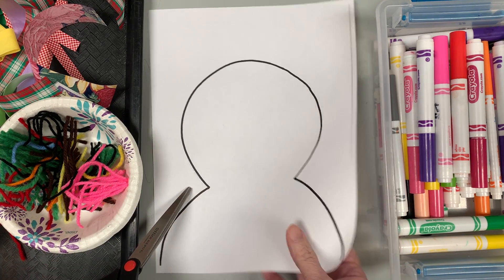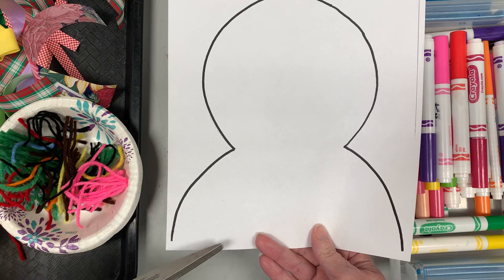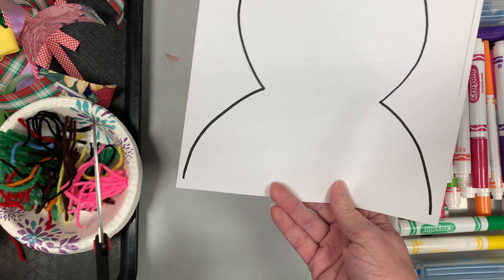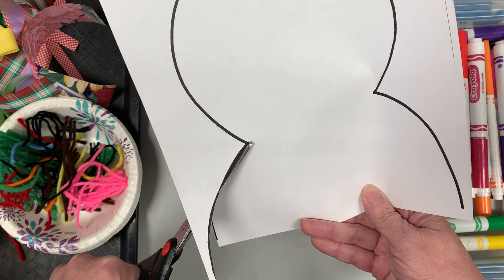I have my snowman head and body. This is just like a school picture of a snowman, so it's just the shoulders and the head. We're gonna practice our cutting skills. The goal is to cut on that black line the best we can, or the alligator is chomping the paper.